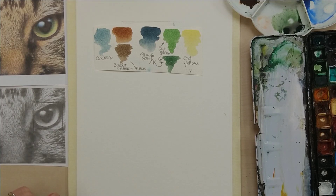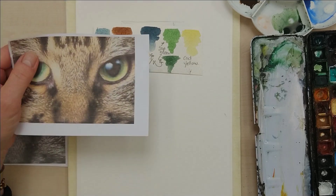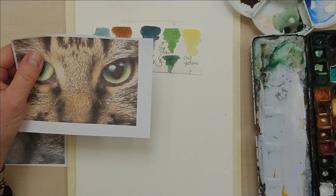Hello everyone. Today I thought we could try painting an eye. I've got a cat's eye that we can use as a photo reference.